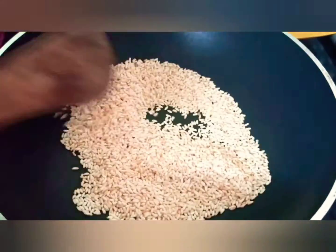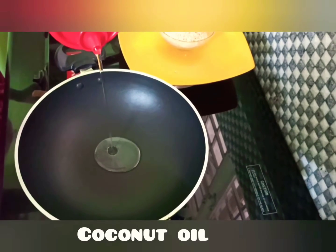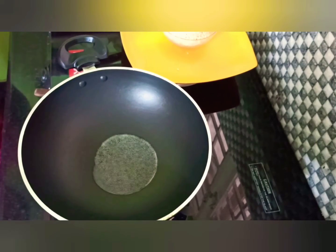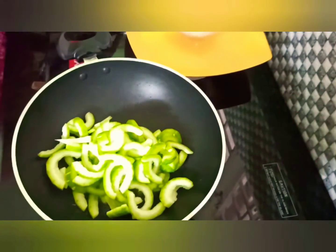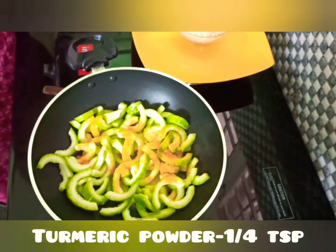I will fry it to a brown color in the pan. I will make the pan and add to the pan.